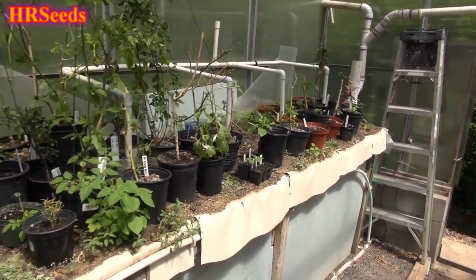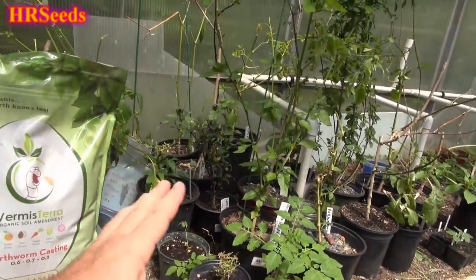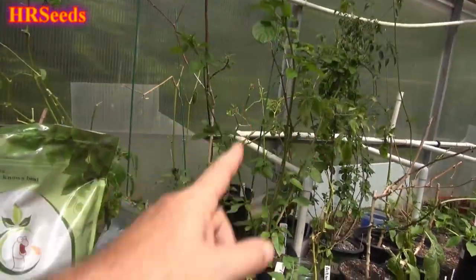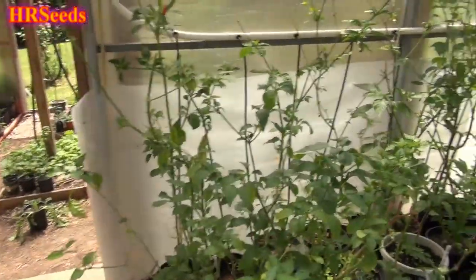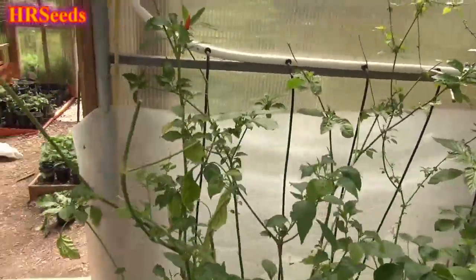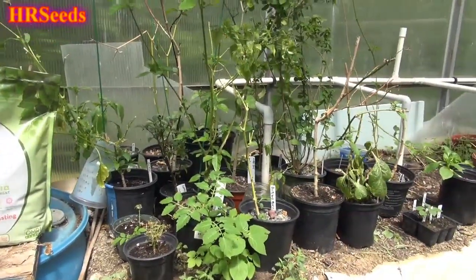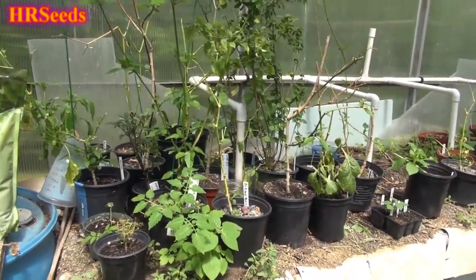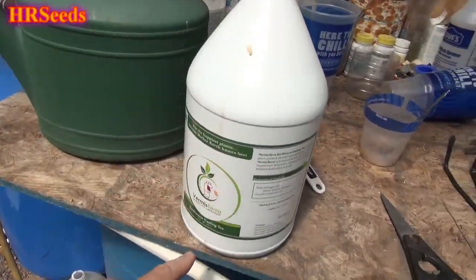This product has helped me accomplish that and cut my transfer shock time down in half — even less. I'm talking three to four weeks before I'm already starting to see growth. Normally I'd just water them and wait a whole month without anything happening in the greenhouse. But this year it's happening, and it happened last year too. So what is this product? It's called earthworm casting tea.